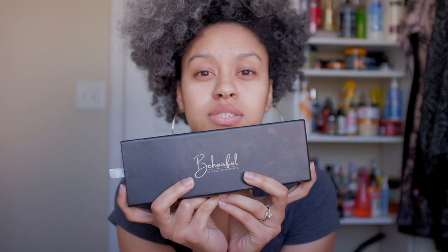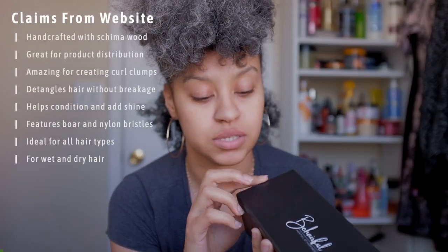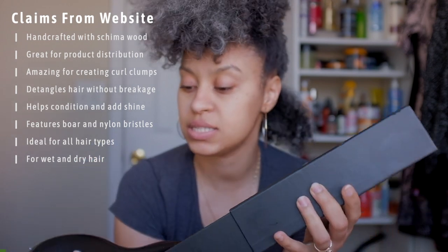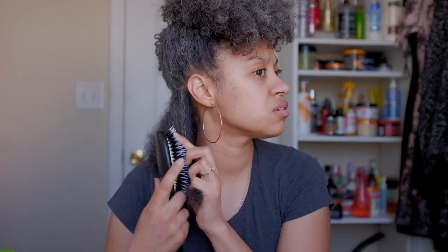Hey guys, welcome back to my channel. In today's video I'm going to be brushing my dry hair with the Be Hairful brush. I usually don't brush my hair dry but this is what this brush is for, so I'm gonna try it. First things first, I really like how the packaging was — it was a really cool black box, you open it, and there's the beautifulness that is the brush.